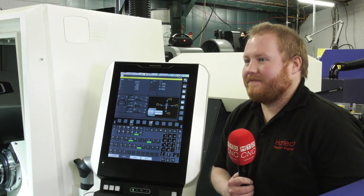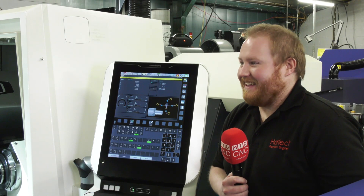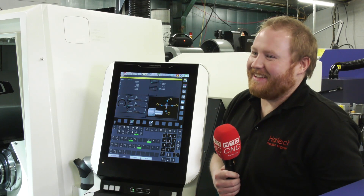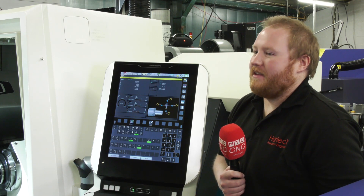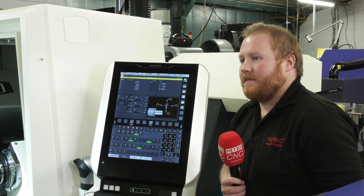Right, let's find out more about that. Josh, this is your baby, isn't it? No one else in the machine shop is allowed to touch it yet. Yeah, nobody's allowed — this one's all mine at the moment. So you have had some hurdles, as your dad said, in regards to going for a FANUC on this machine. How have you got around that?